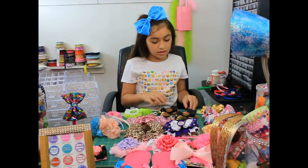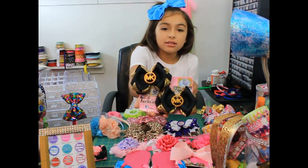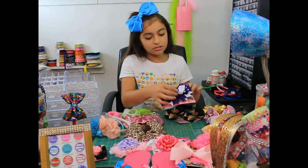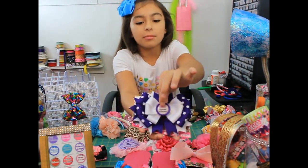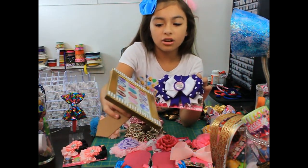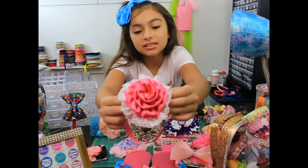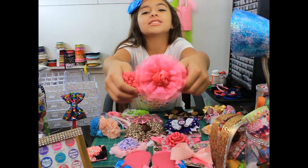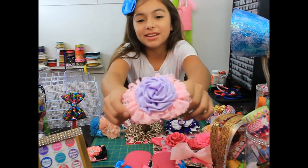Of course we have to show this one — the MK's. You can have it smaller or bigger. And of course you have to show this one: 'Spoiled Princess.' That's a bottle cap image. You can customize the bottle cap images however you like them. And here are the baby headbands — they're adorable — and then another baby headband.